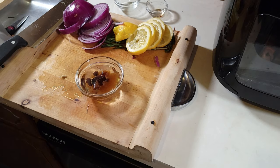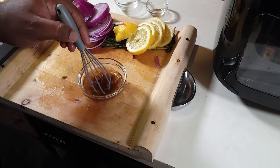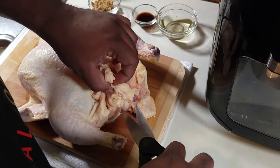I'm gonna put these ingredients down in the description below, so if you want to follow through and make this rotisserie just like I did, you can definitely do it. I'm just mixing this mixture up here — oil and water don't really mix, but I just want to do this all in one step when we get to seasoning the chicken.